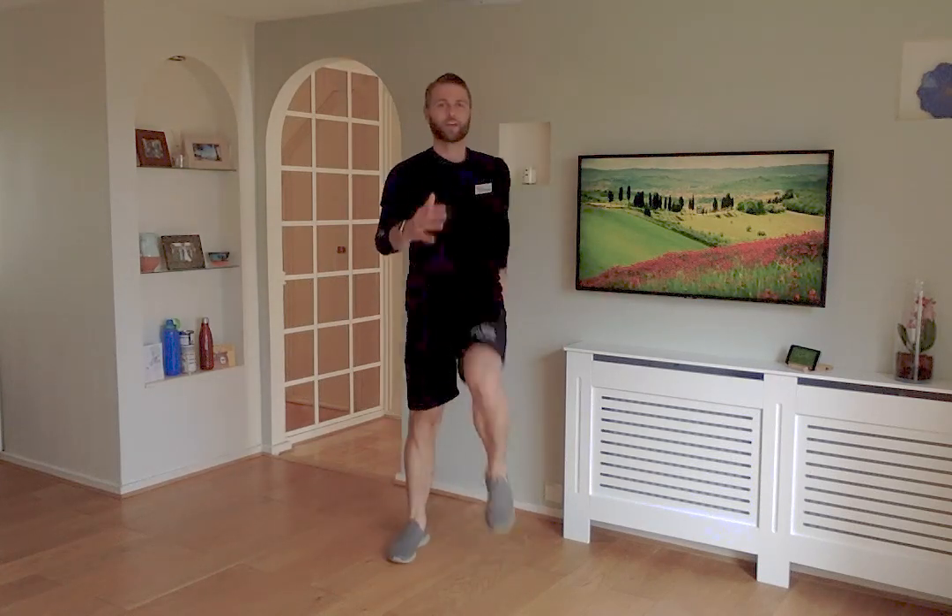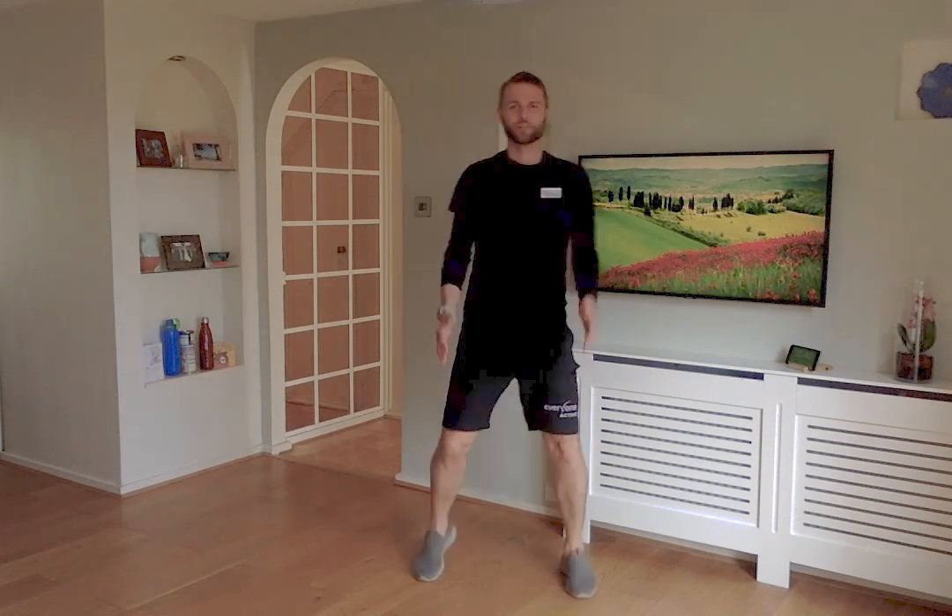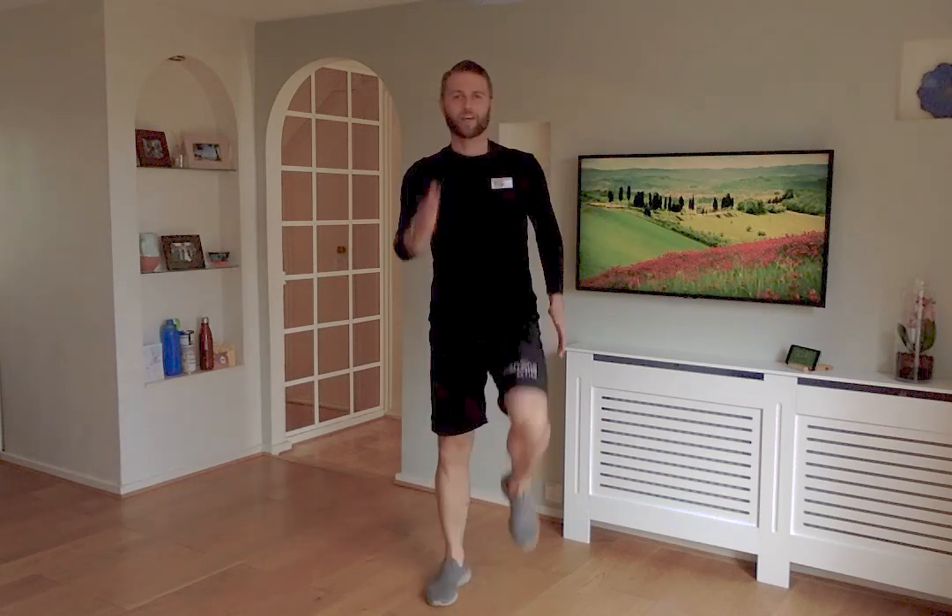Back to that marching again — keep those knees coming up nice and high, swing the arms, bring the hands up and behind you as well. Take that stance nice and wide, lifting those feet and placing them down just a little bit wider, then bring it back narrow again. Keep marching, swing those arms back and forward. Keep lifting those knees as high as you feel you can.